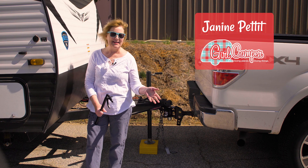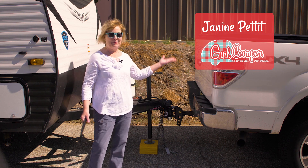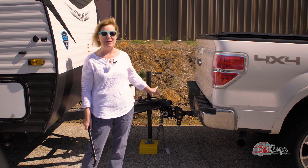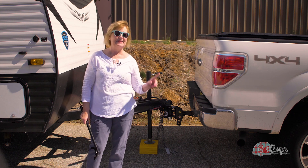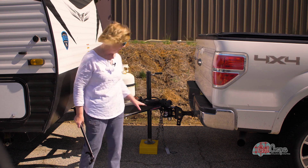Hi friends, this is Janine Pettit, Brand Ambassador for Camp Co and Girl Camper. I'm here at the mothership in Greensboro, North Carolina because I got a new rig, and when I get a new rig it means I need a new weight distribution hitch. This is the only weight distribution hitch I will ever use again, and let me tell you why.